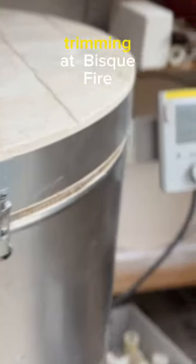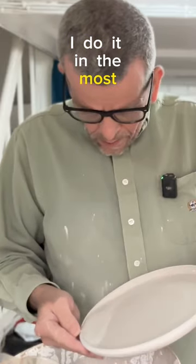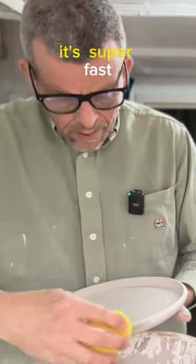After a little bit of trimming and bisque fire, I'm ready to glaze the plate. I do it in the most simple way — it's super fast.